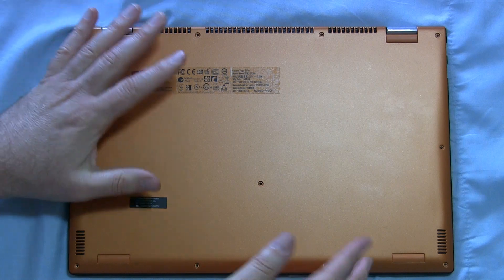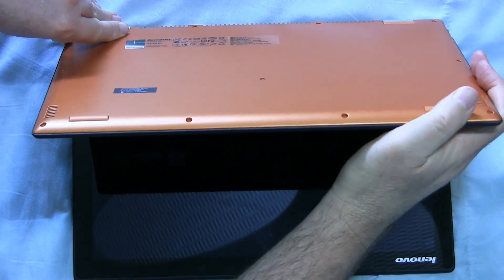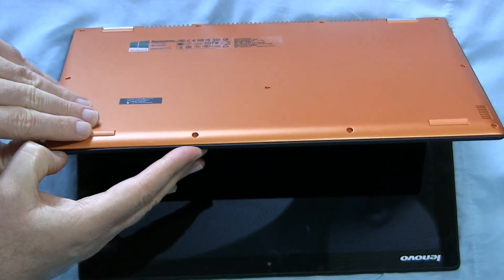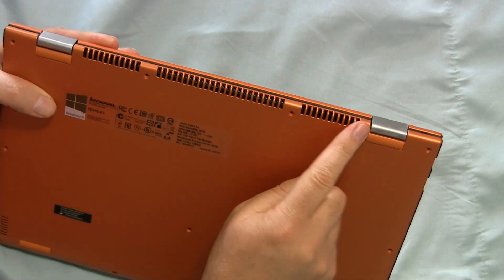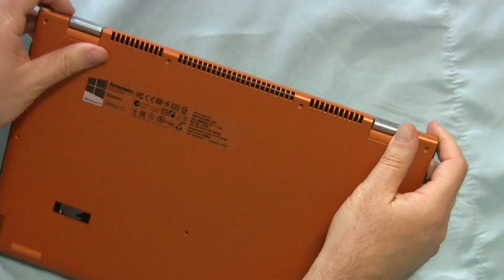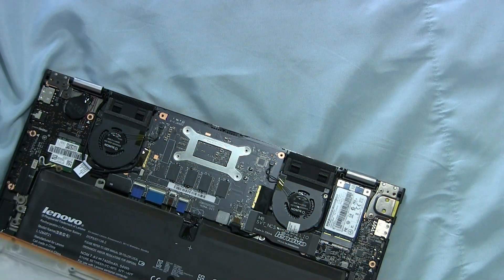All the screws are out. Now it's supposed to be a matter of flexing it and popping this back cover off. Get a thumbnail under there. Poking around and pulling on the edges, I found that if you start where the hinges are, get a fingernail underneath and pull, it feels like it will come off pretty easily. There we go.